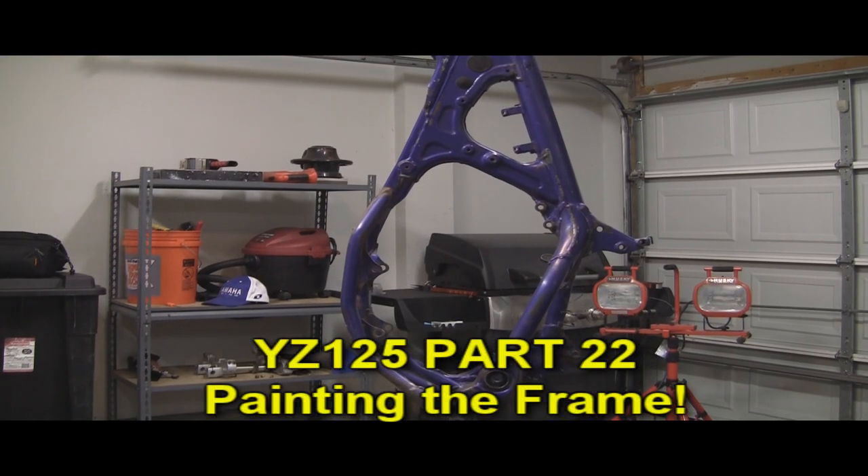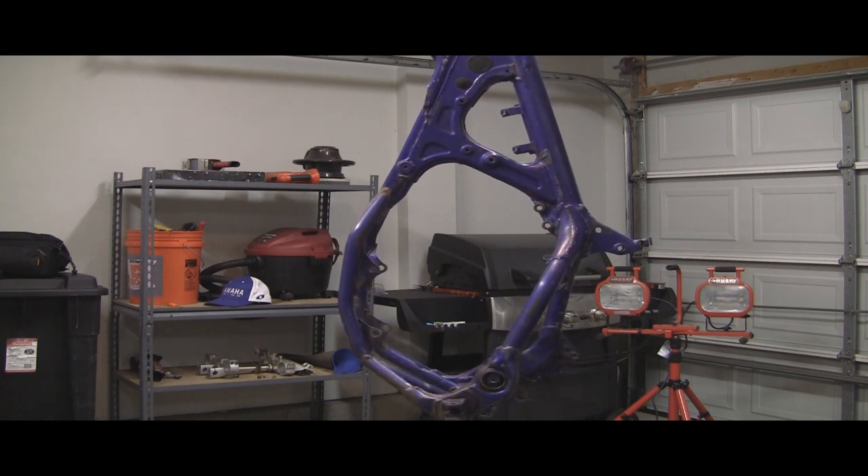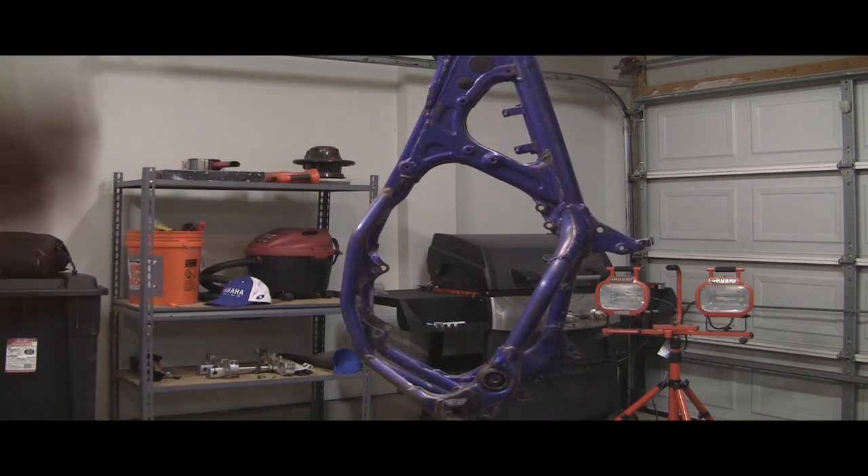Got another YZ125 video here for you today. Right now we're getting ready for paint. A lot of these steps are kind of repeated throughout the YZ250F and this YZ125, but I'm going to do something a little different on the frame.